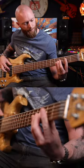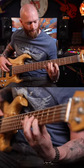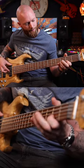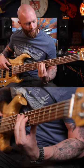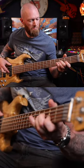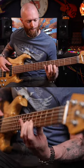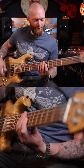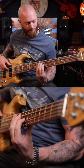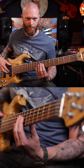This is with the EQ flat. Treble all the way up. Treble all the way down. Put the treble in the middle and I'll do the bass all the way up. And bass all the way down, which is a little bit pointless on the bass.